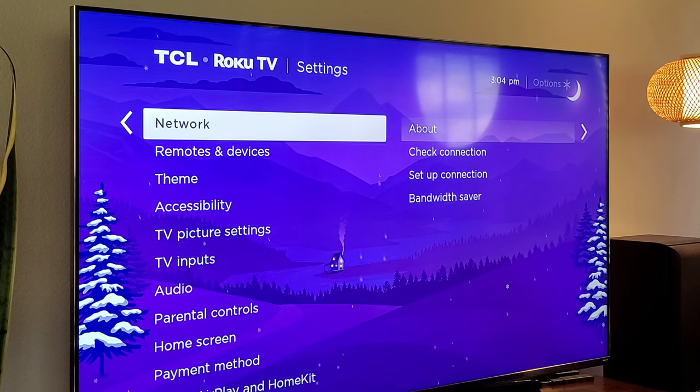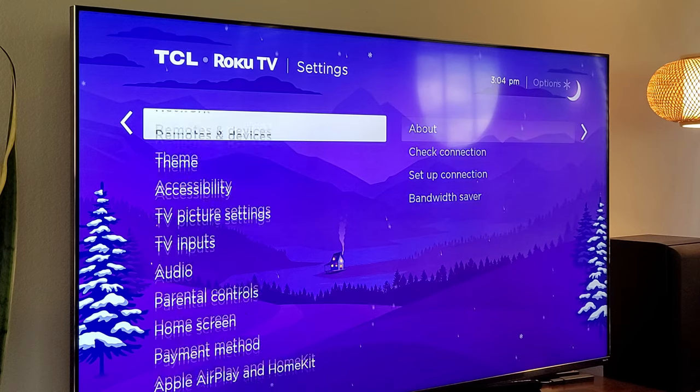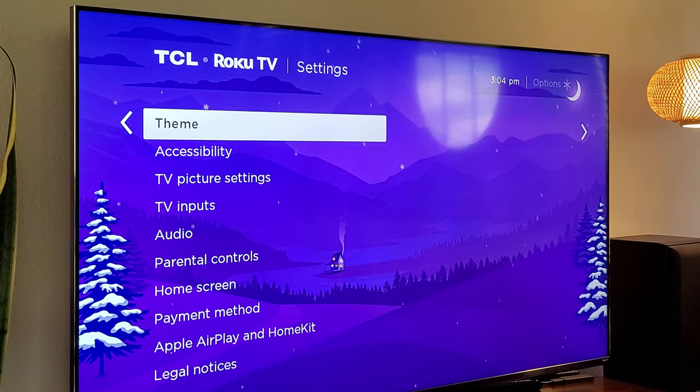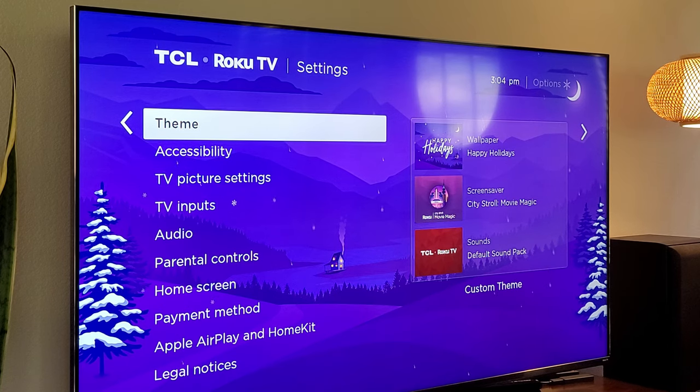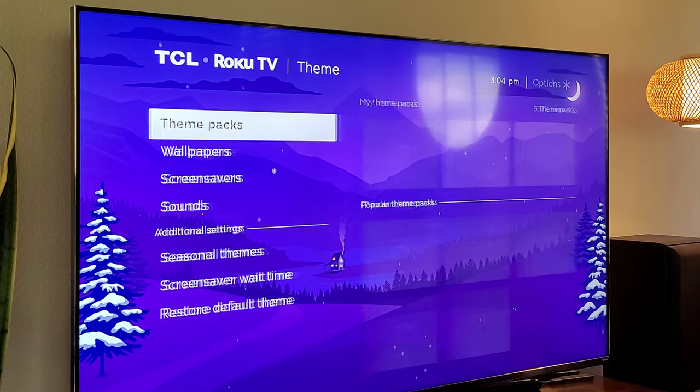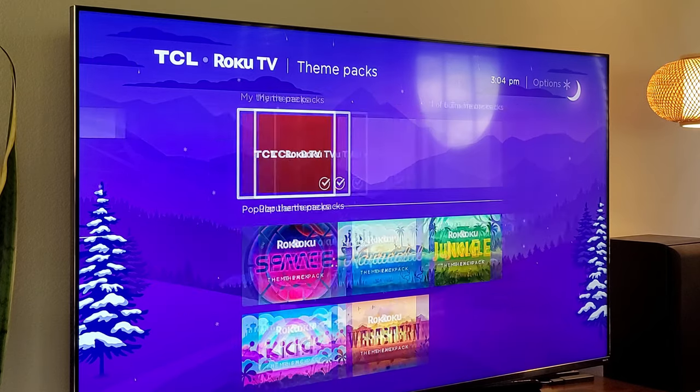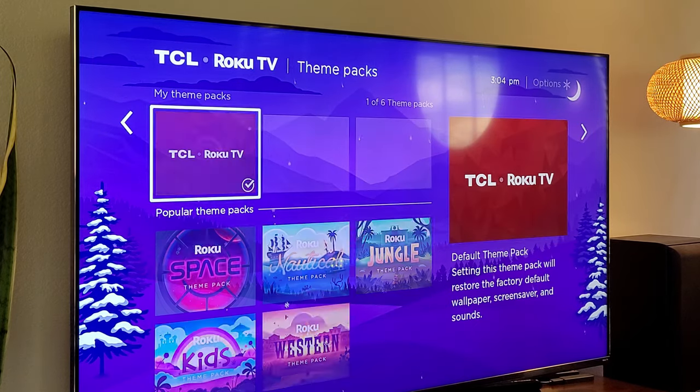So we're at network — we're going to skip all that stuff. Remotes and devices: if you want to add a new remote, this is where you're going to do it. Themes — this is really, really cool. You can theme out your TV; as you can see, I have it snowing in the background. If I want, I can change that. Press over to the right and there are theme packs to choose from. I can download new theme packs — you can see my theme packs that I have here.